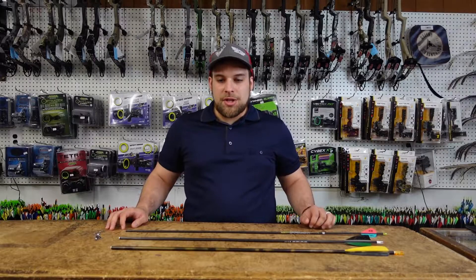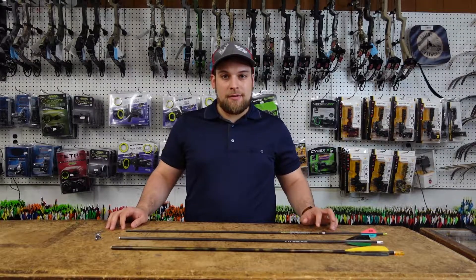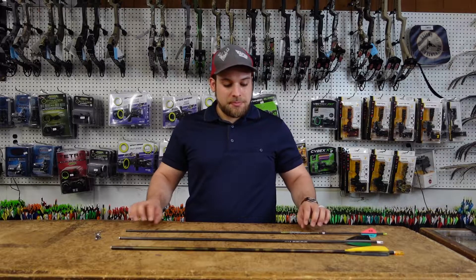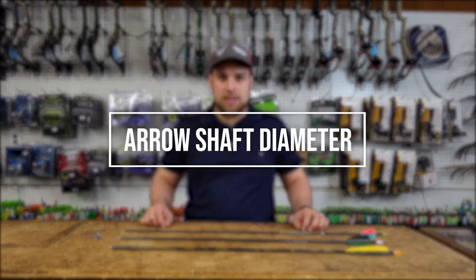Hello, welcome back to Bob's Little Sports Shop. I'm Jeremiah and today we're talking about Factor 5 of 12 in Dr. Ashby's 12 Factors of Penetration. Today's topic is going to be shaft diameter.